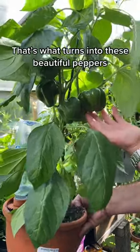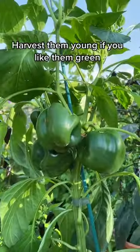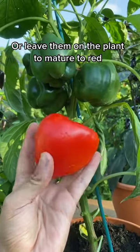That's what turns into these beautiful peppers. Harvest them young if you like them green, or leave them on the plant to mature to red.